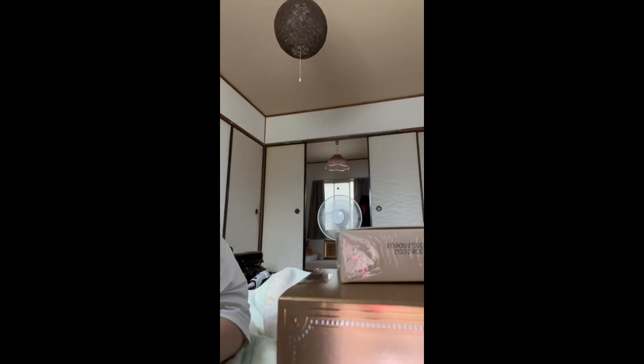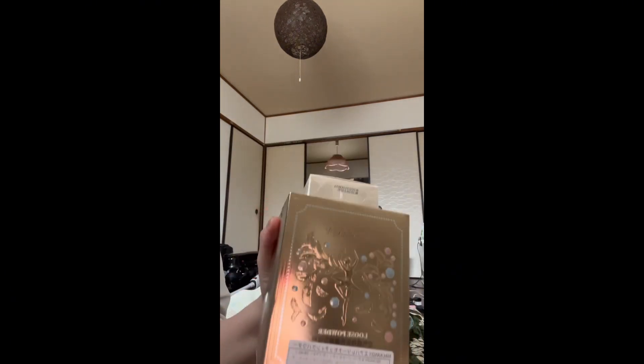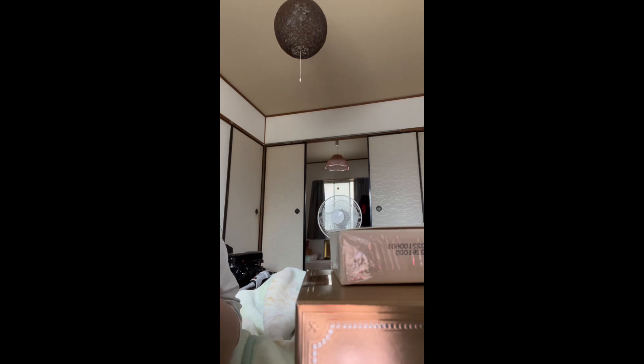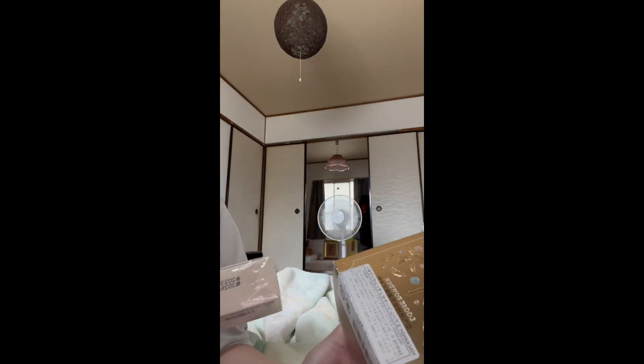Hi guys, EatGirlFab, welcome back to my channel. Good morning! On this video we're going to do a quick unboxing video of my latest makeup purchase that I got on Amazon. I'm sorry about my voice — it's a bit hoarse because yesterday I did a lot of shouting at school, so my throat is a bit dry. I'm drinking plenty of water.